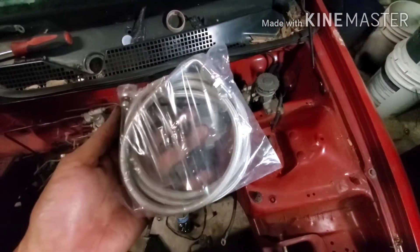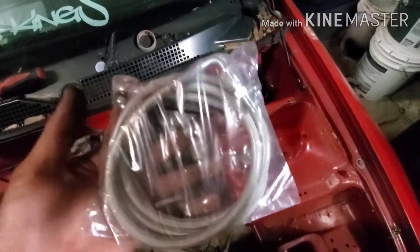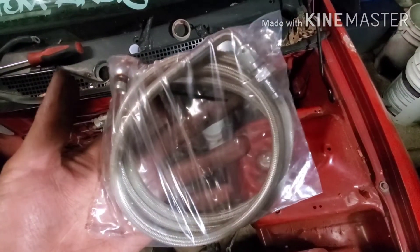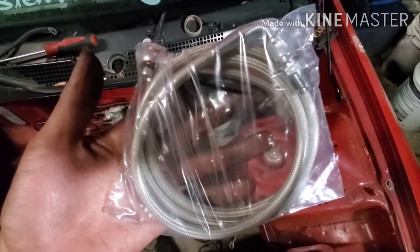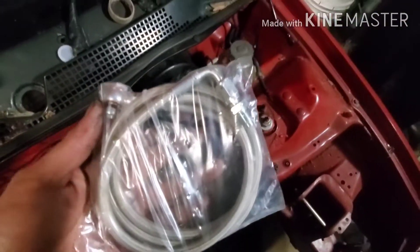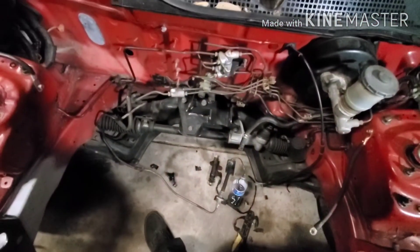Alright, I'm gonna install the clutch line — the eBay one. I bought it for, I want to say, like $40 something, maybe even less, maybe like $39. Pretty simple.